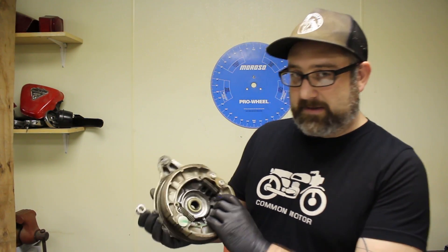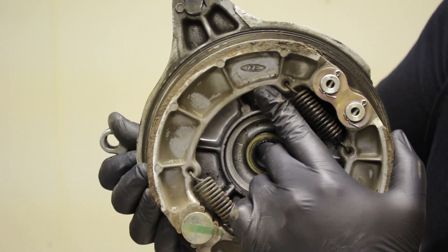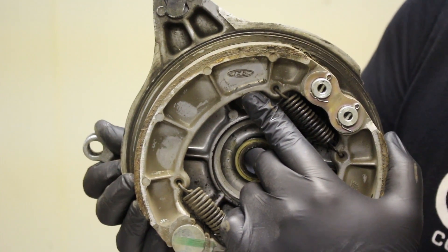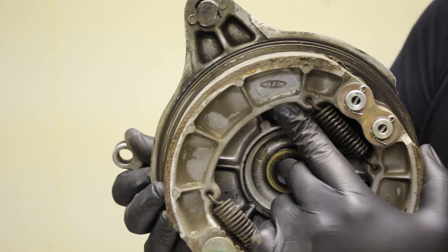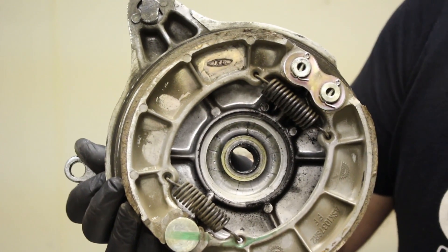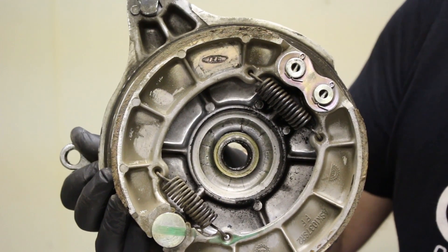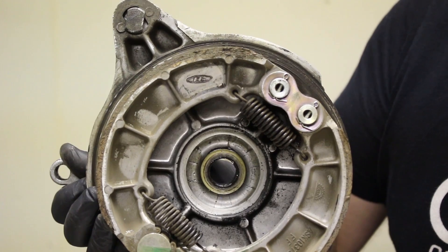If you look real close here, it says 'HM' on it for Honda Motors. That's an easy way to identify this as an original set of brake shoes. Or we could be optimistic and think someone took this to the dealership back in the day, but chances are probably not. So if you see that stamp on the shoe, it's probably the original shoes on the bike from 40-plus years ago — definitely a sign they should be changed out.